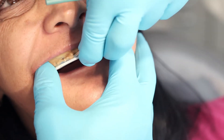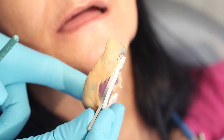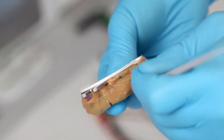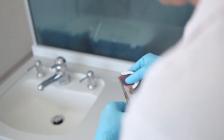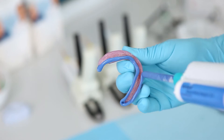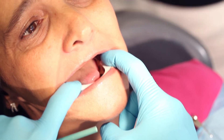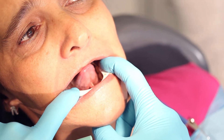All the important anatomical details should be visible without any voids. Excess material must be removed, particularly in the area of the tuberosities. The functional impression of the lower jaw is taken in the same way as that of the upper jaw. The only difference is that instead of having the patient suck on a finger, she is asked to stick out her tongue and move it to the left and to the right a few times, touching the upper lip.